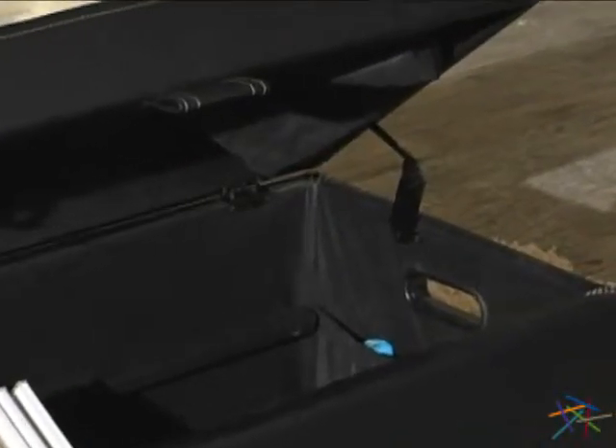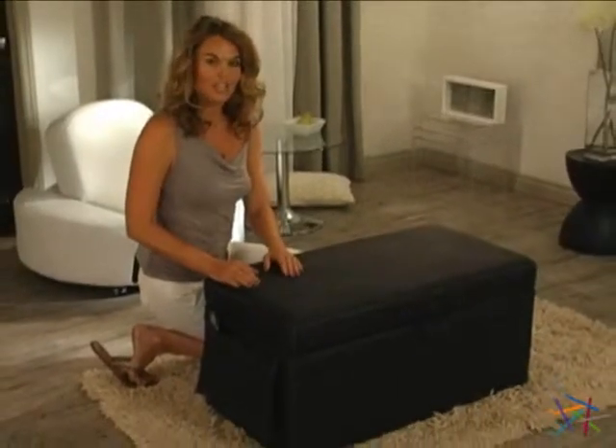Lastly, the durable hinge will keep the lid propped open so you can easily grab all the accessories you'll need for your gaming session. Thanks for taking the time to learn more about the Game Storage Ottoman.